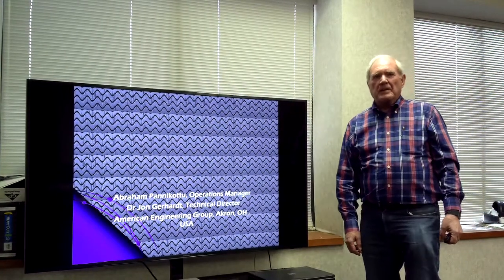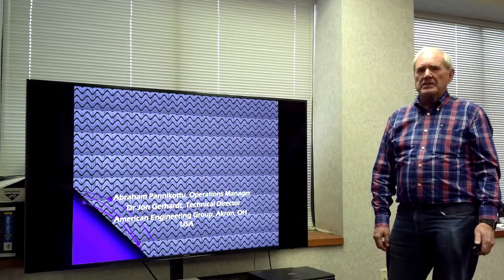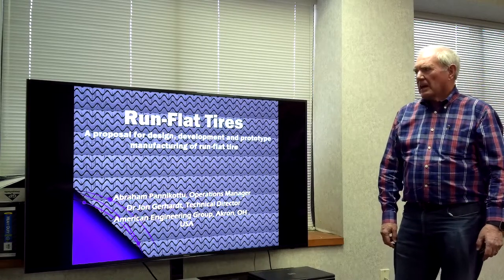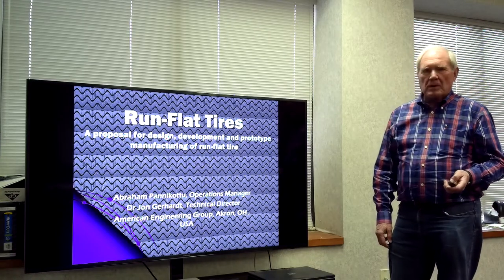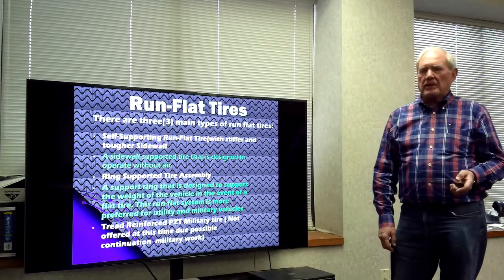Hello, I'm John Gerhardt with American Engineering Group, and I want to talk today about run-flat tires. There are three kinds of run-flat tires. We have talked and worked with run-flat tires for a number of years, and I'd like to share some of our experiences.